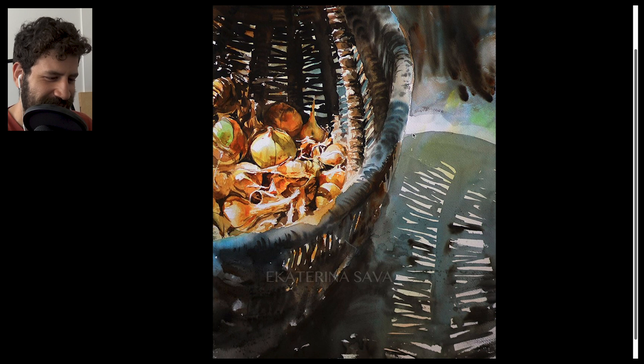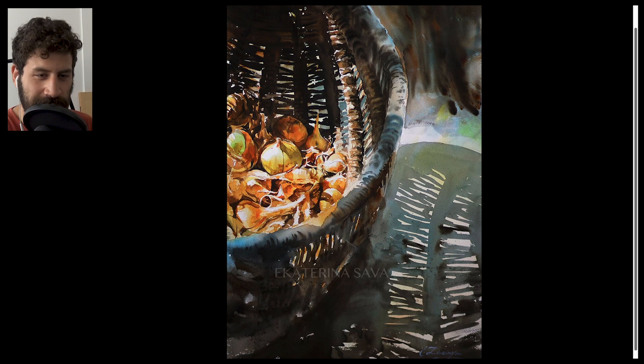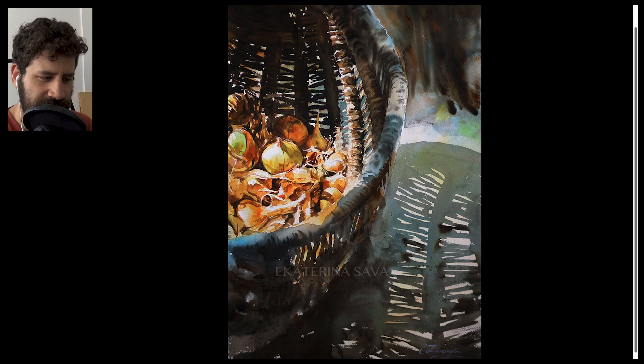Look at the edges — wet-on-wet edges, dry edges — just so smart. And if you've ever tried painting or even drawing a straw basket, you know how challenging it is. There's so much going on, so many details, so many gaps. You have to be on top of everything, and you can't be lazy. Sometimes it's very hard for me to tackle these references because I lack the patience. This just goes to show you what amazing skill, patience, and experience she has.